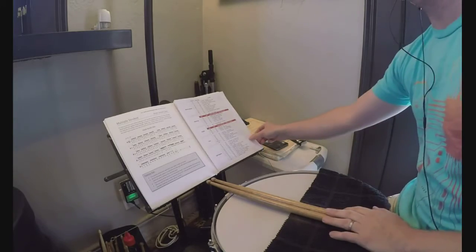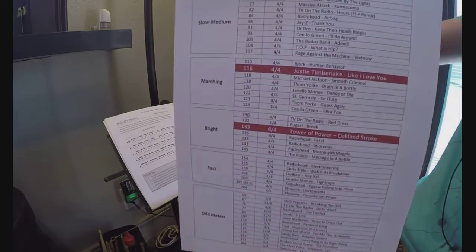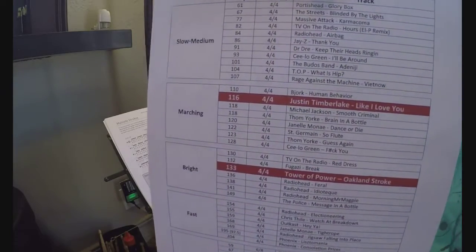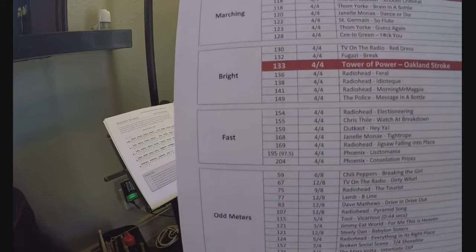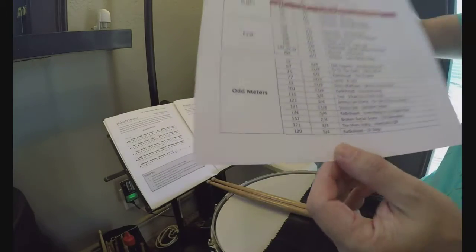One thing I like to do that's very simple: substitute for the metronome. I've got this jam chart here. You'll see a lot of Radiohead, Tower of Power, Janelle Monae — those sorts of things on mine.